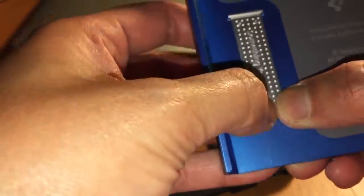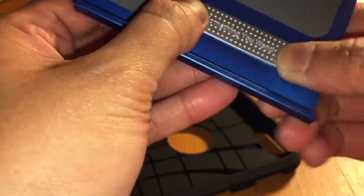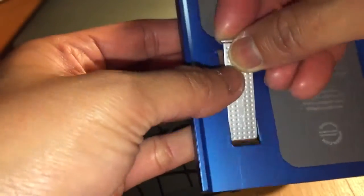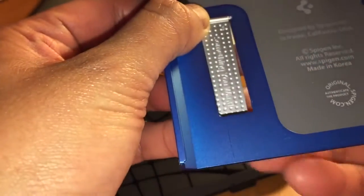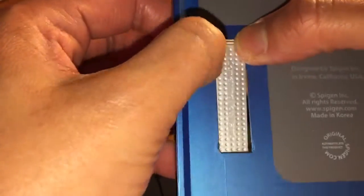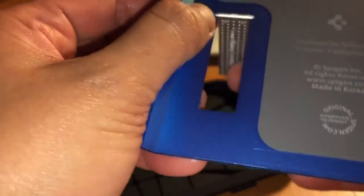Make sure it's fully aligned. I read reviews where people are having issues with the kickstand, so make sure it's aligned. If you can't open this, just pop the cover — remove the cover and put this back there. Now it's there.